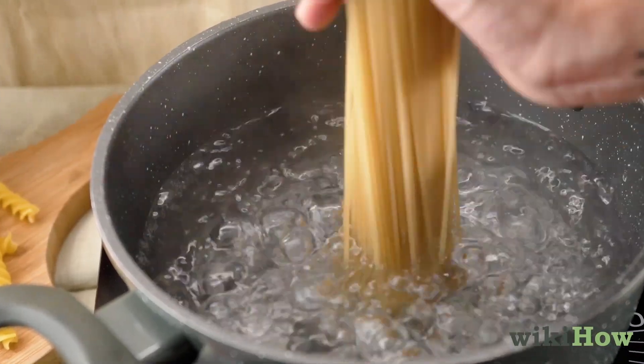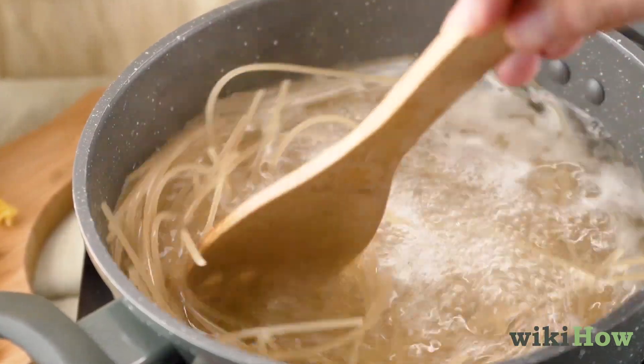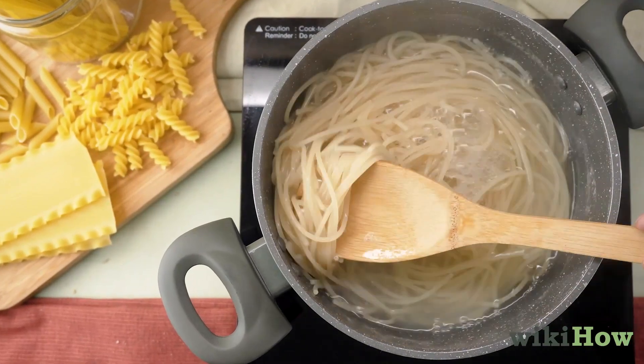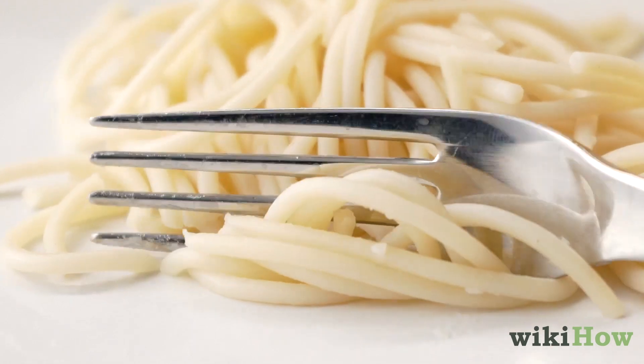Add the pasta to the water and stir it for 30 seconds so it doesn't stick together. Cook the pasta according to the time on the package, or until it's al dente, which means it's cooked but firm in the center when you bite into it.